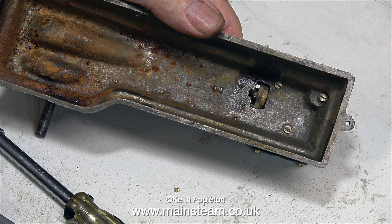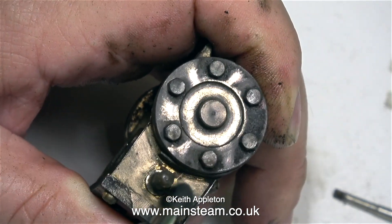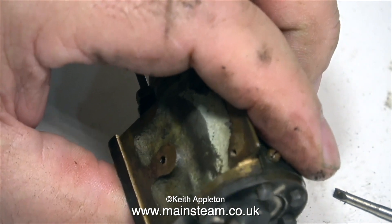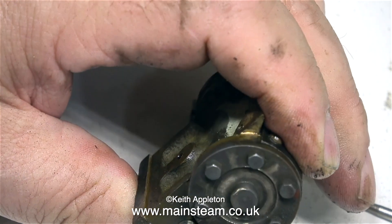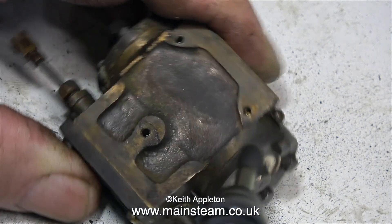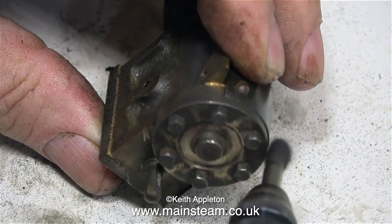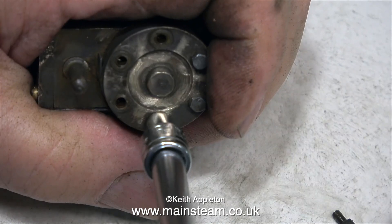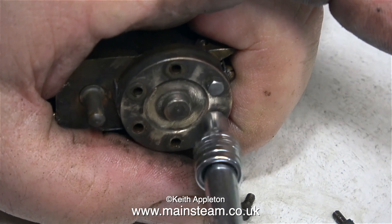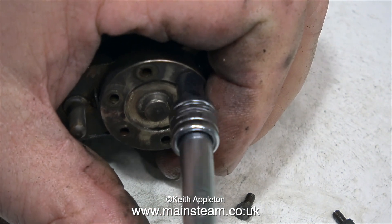The cylinder of a Stuart S50 is secured to the bed plate using just three small bolts, and once these were removed the cylinder could be lifted off. I'm using a wire brush in this Proxxon motor tool. Health and safety warning: when using motor tools with wire brushes you must always wear eye protection, because they do shed bristles which come off at great speed. There's less centrifugal load on this type of wire brush so they don't shed bristles quite as much, but the other type where bristles stick out at 90 degrees shed bristles all the time. In this clip I'm very carefully removing the bolts.